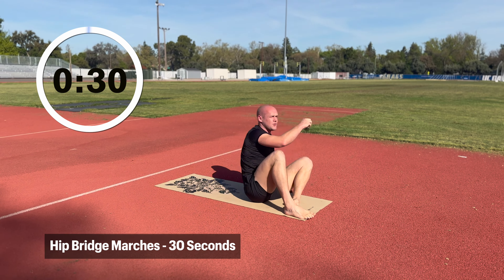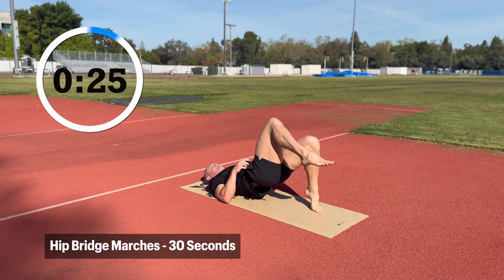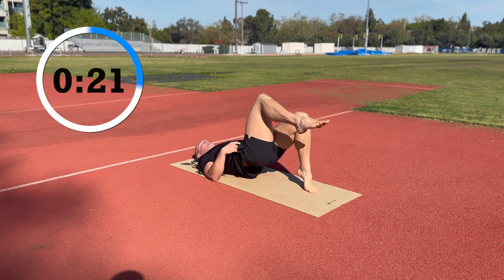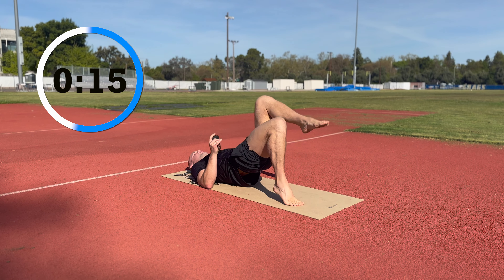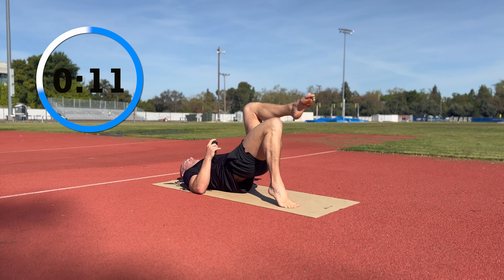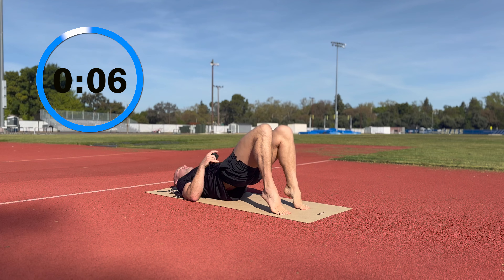We'll switch to a hip bridge march. Instead of stretching us out, this is getting the glutes to engage. So you lift up and hold, lift up and hold. Make sure the hips don't drop. What we want to focus on is that we're not just thinking about stretching — we have to have some muscle engagement. We want short range where we actively contract the muscle. That gets a lot of blood flowing and lets us feel safer for the overall movement we're going to do.